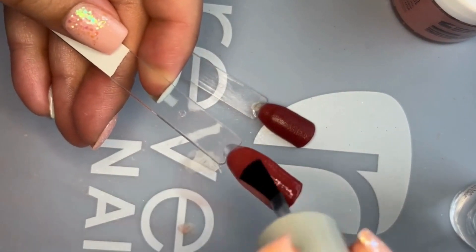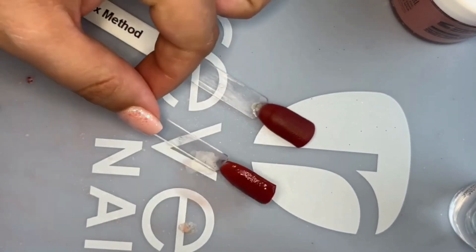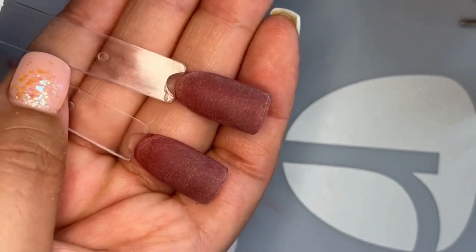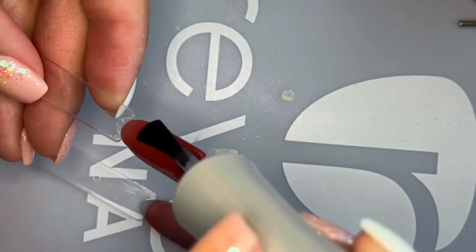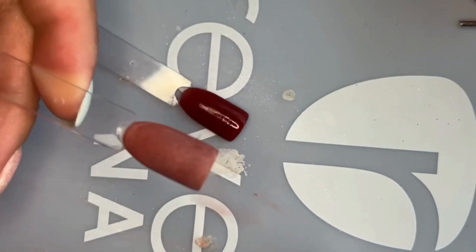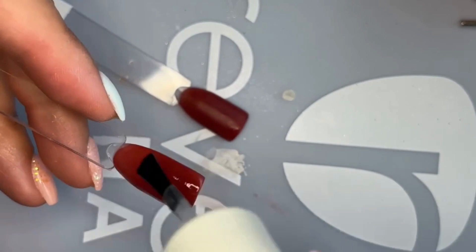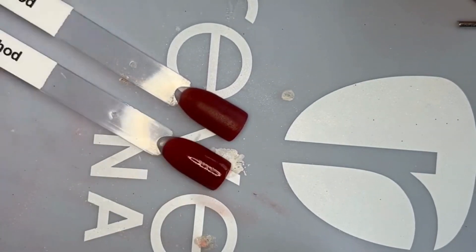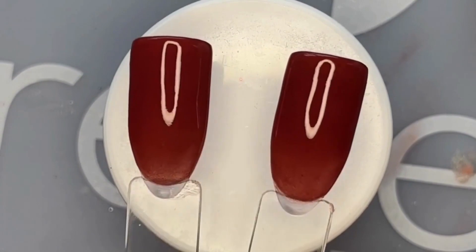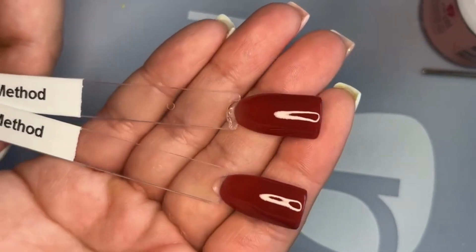After activating, I went ahead and filed and shaped using a hand file and an e-file. Here are the two swatches again — still not much of a difference. I activated one more time before applying top coat, and you can start to see a difference. The one on the left is the normal apex method and you can see the unintentional ombre at what would be the cuticle. The TikTok method on the right doesn't show that. In the final swatches, the apex method shows that ombre — it's not too noticeable, but definitely something to keep in mind.